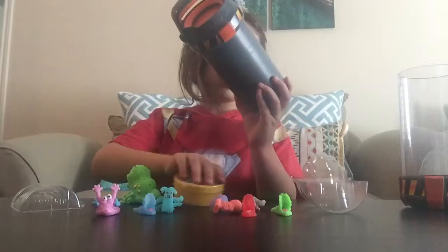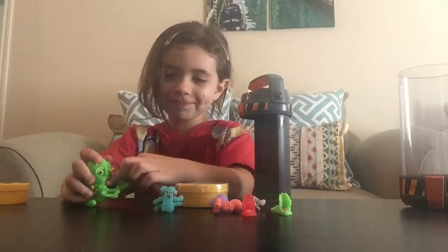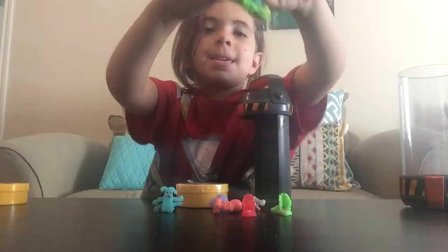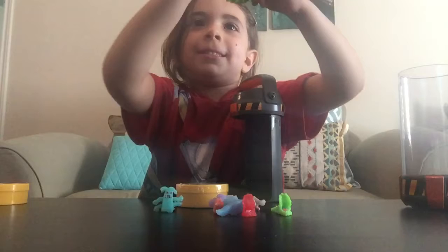You could put the fun guys in there — is he eating them? Yep! Poor little fun guys. Blah! Get out of my mouth! I think they're too sticky. Get out of my mouth! Oh, there's one of the killer bugs. Get out! What else is trapped in there? It's so stuck.